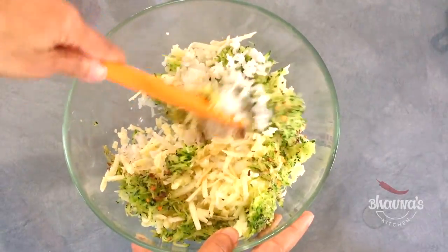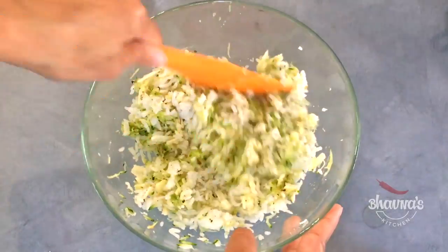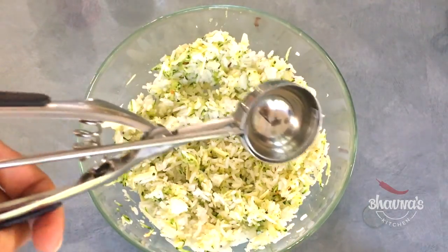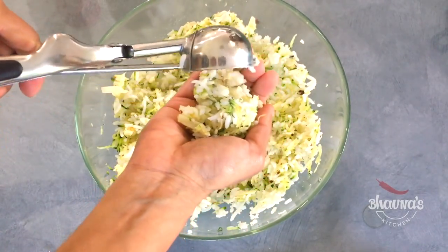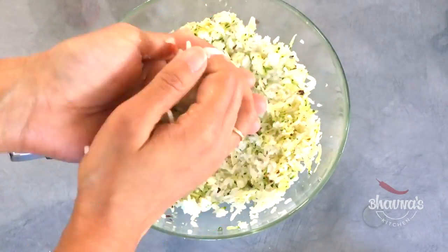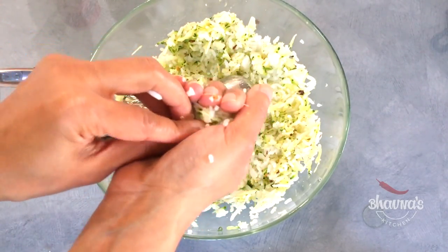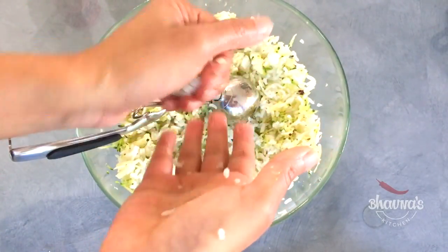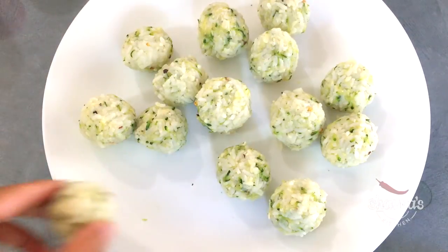Mix everything really well — it smells amazing! Next, take an ice cream scoop, take the mixture into your hand, and make a ball. Make sure your rice is sticky so that it starts forming the ball immediately. Prepare all the balls the same way.